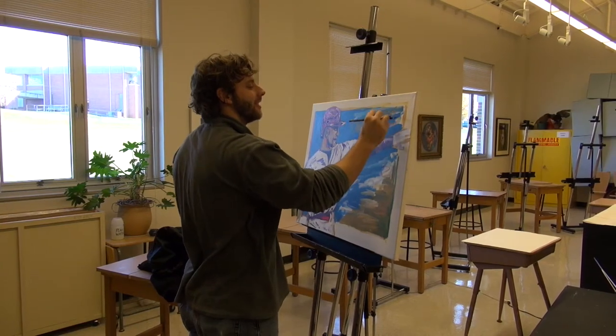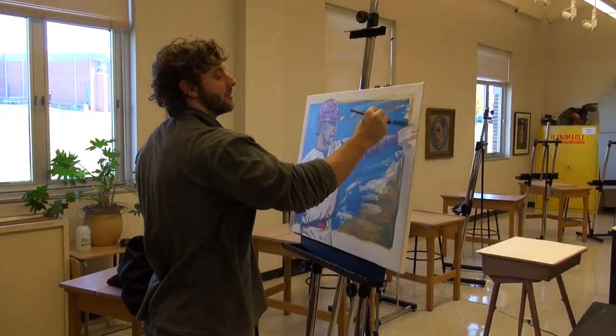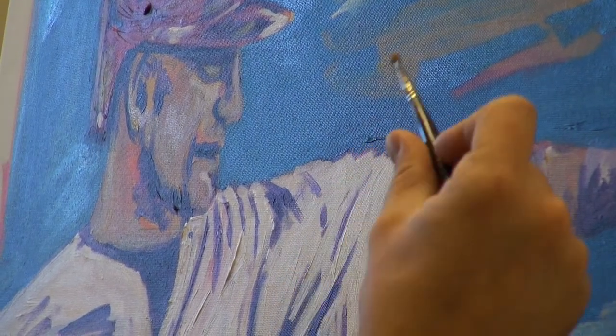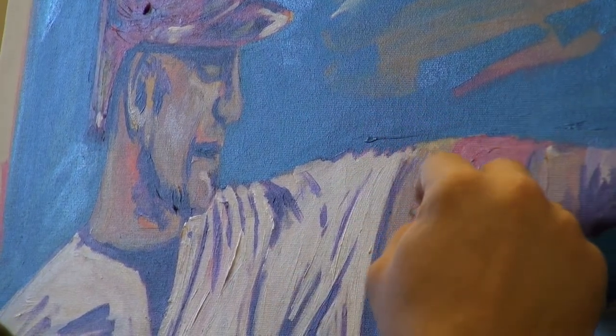There are two things that Ian Sykes loves: baseball and art. It is no surprise that when this college catcher takes off the gear, he uses the game of baseball to inspire his artwork.